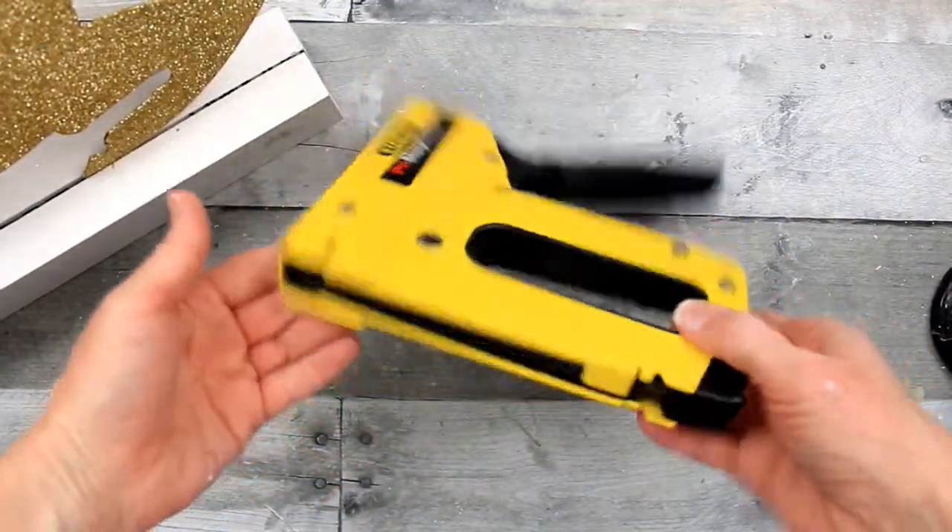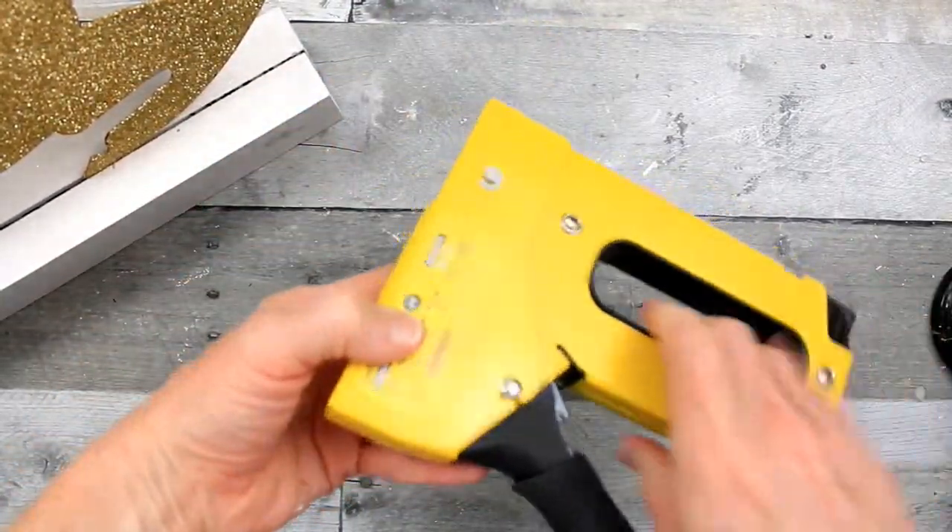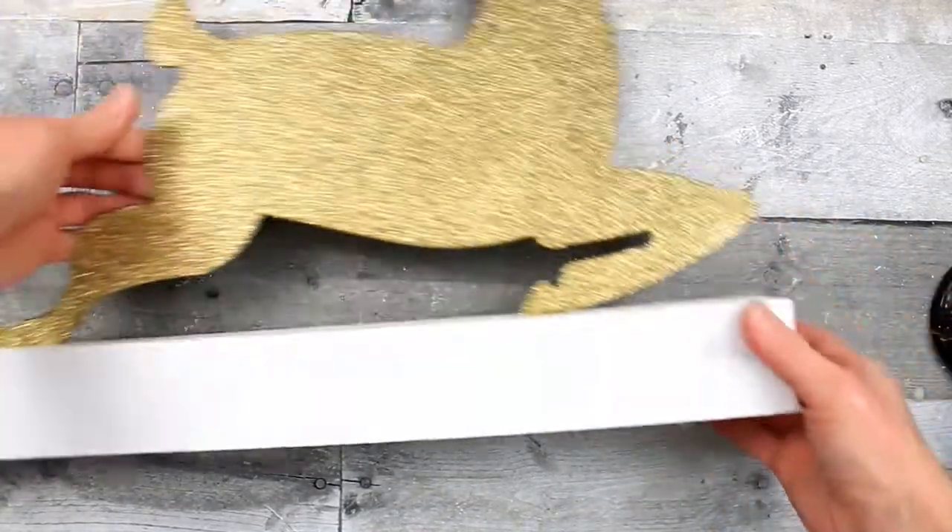To give it some extra security, I've used short staples and my staple gun and gone around the ends and the bottom.